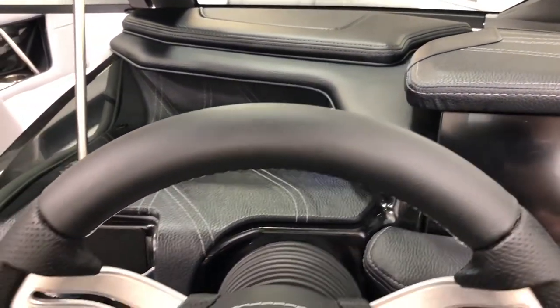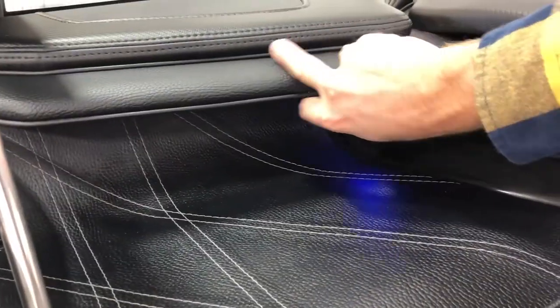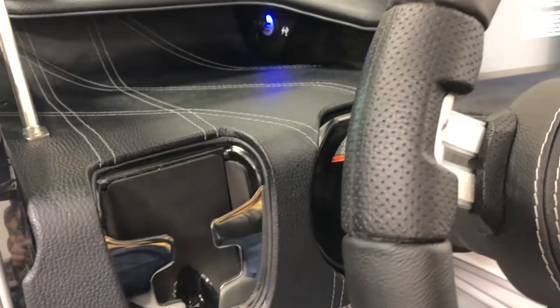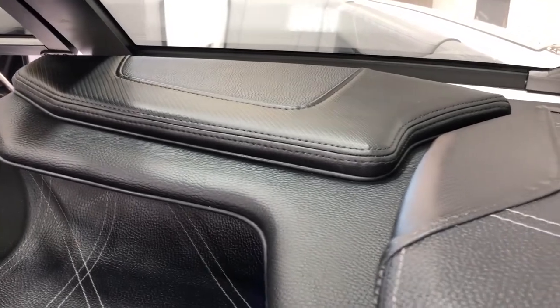Awesome detail on our dash — you can see the stitching, especially down in the cubby here. Up top you've got your accent piping. Charging ports up underneath there as well, and you've got the phone holder on the left side. You can see that black texture vinyl up top.